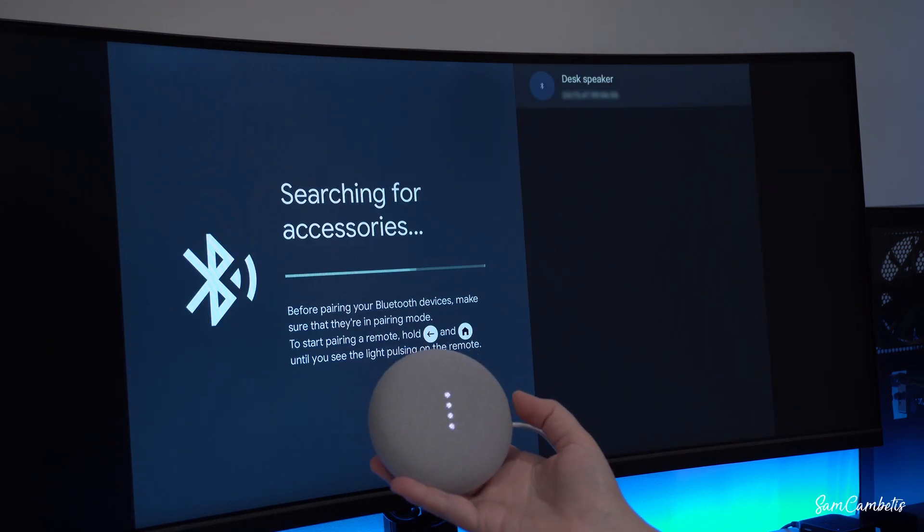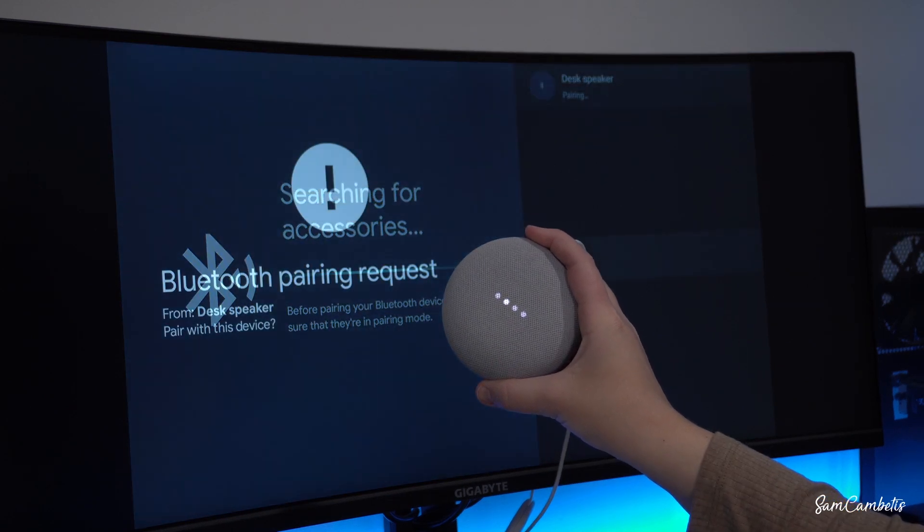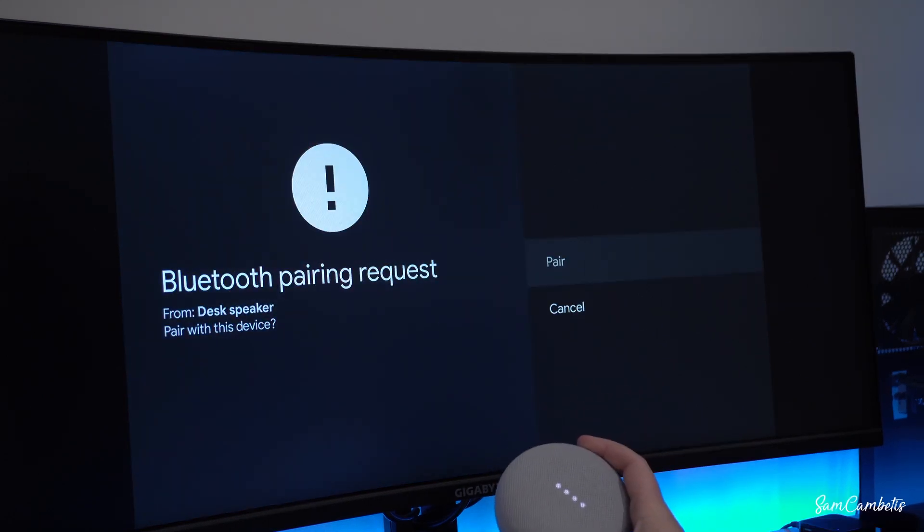The voice assistant responds: 'To connect, open Bluetooth settings and look for the device called desk speaker.' So I'm going to click on 'desk speaker,' and you can see it's pairing — then we go ahead and confirm with OK.